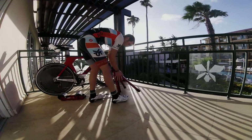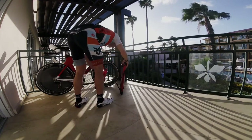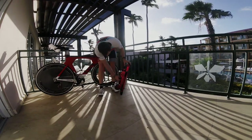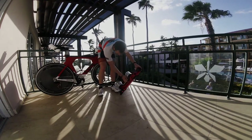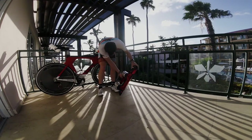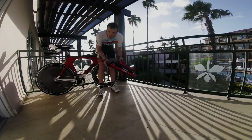Fold the legs back up, loosen this up, and you've got the bands again to strap back down, and you're all set.